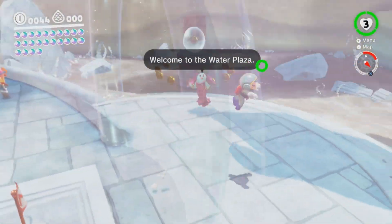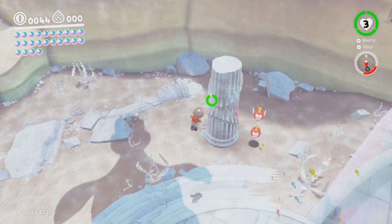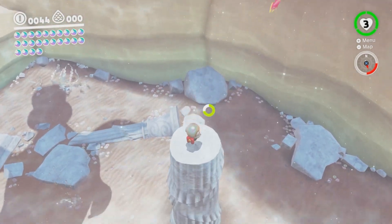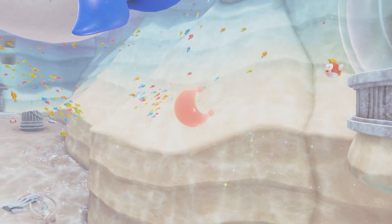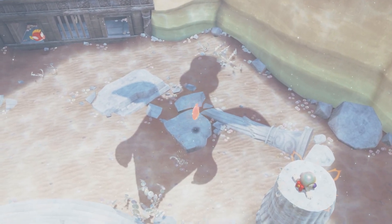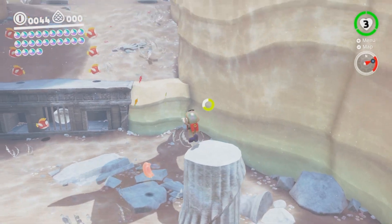How are you guys doing today, by the way? I don't think I even asked that. How's everybody doing? Hope you're having a good day so far. Is this the broken pillar? Maybe? Oh my god, look at that. It's a little pink moon. Who's a little pink moon? You are. Yes, you are.